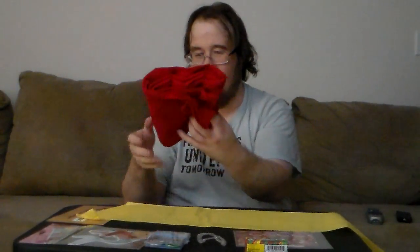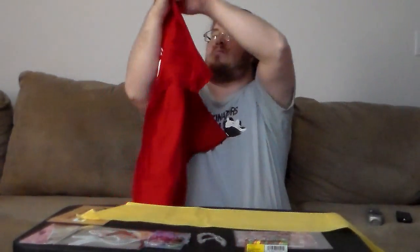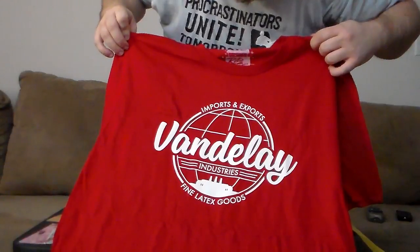And the last thing is a t-shirt. Let's see what t-shirt it is. It says import and export.